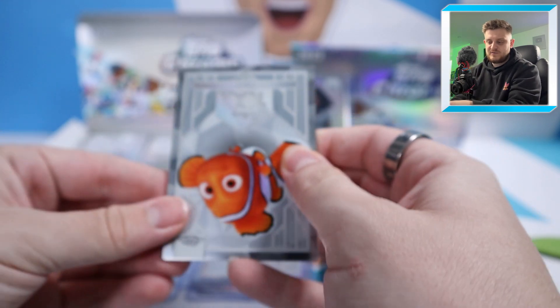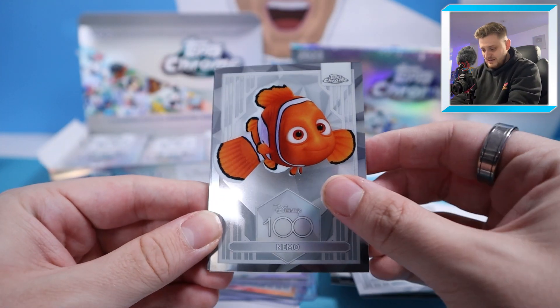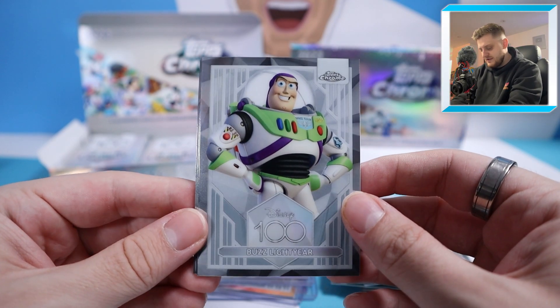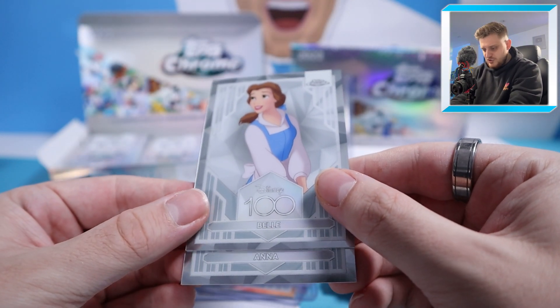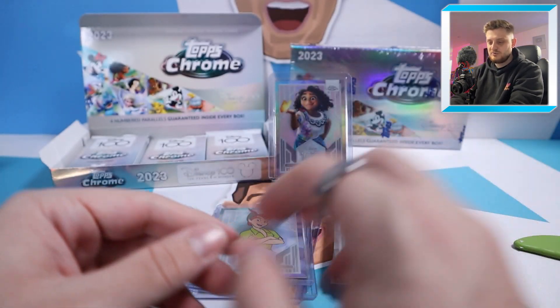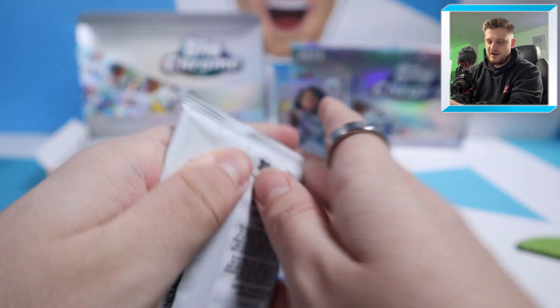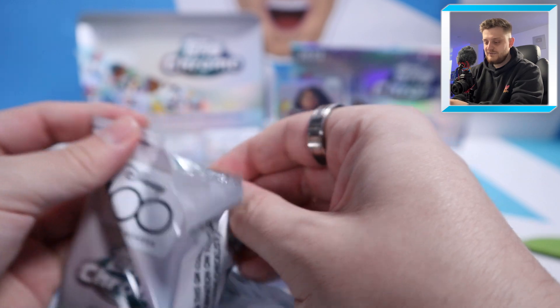Starting the next pack: I found him — it's Nemo. We've got Buzz Lightyear, which can go nicely with my Woody base card. Then Belle, and we finish with Anna from Frozen. I need to get out of my football card habits — I'm opening Disney cards today, a little bit different!